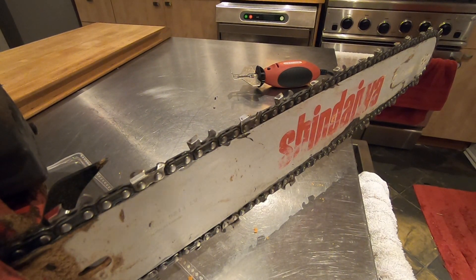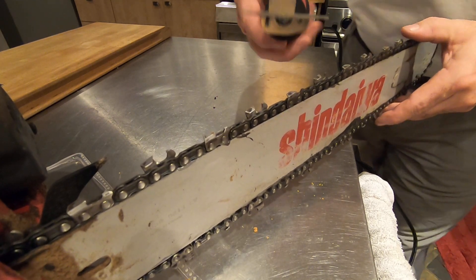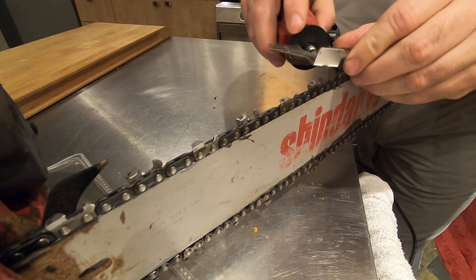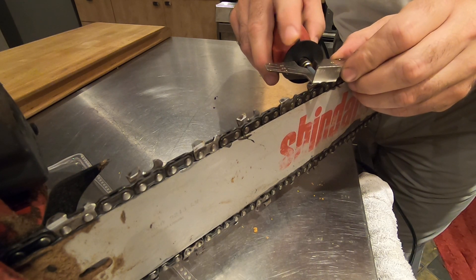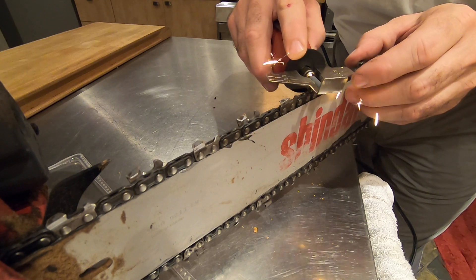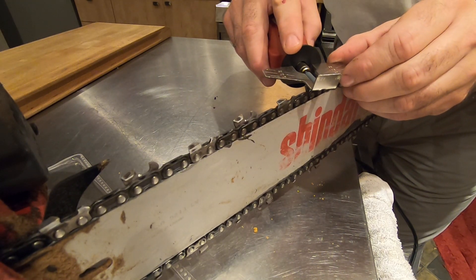I'm just gonna show how I do it — take it like that and put it at 30 degrees. It's flush. Everything's fine, go to the neck.